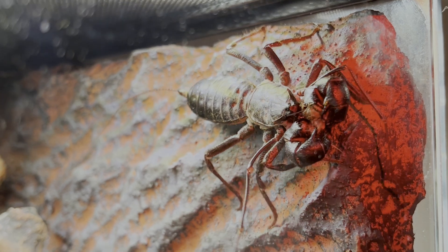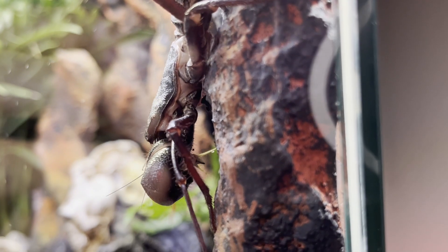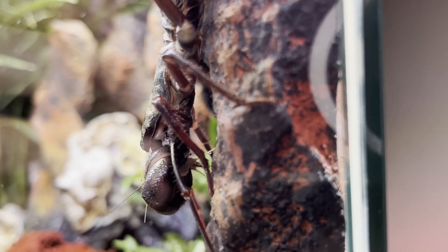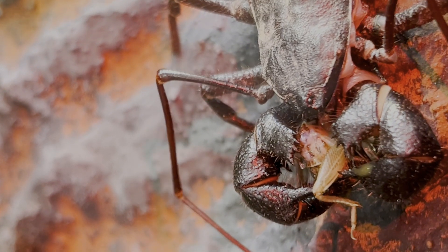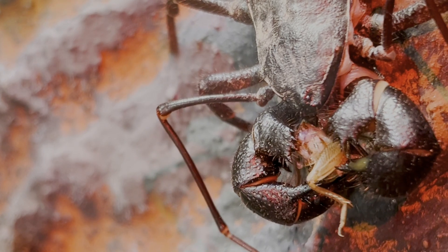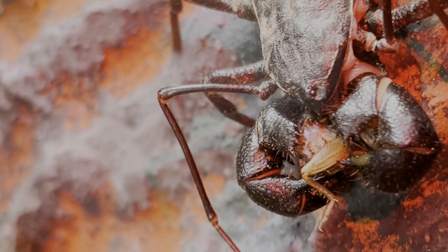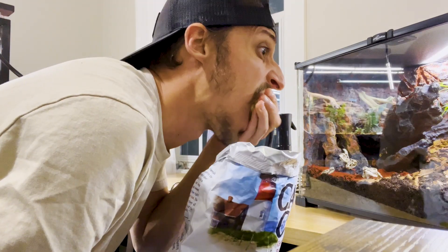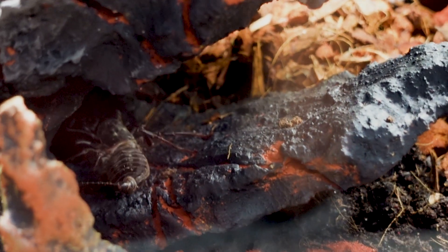It's all over. There is no escape. She uses powerful pincers to crush and tear open the cricket. She then liquefies her meal and drinks it like a smoothie. What kind of sick person enjoys watching this? When the meal was finished, she retreated to her cave.